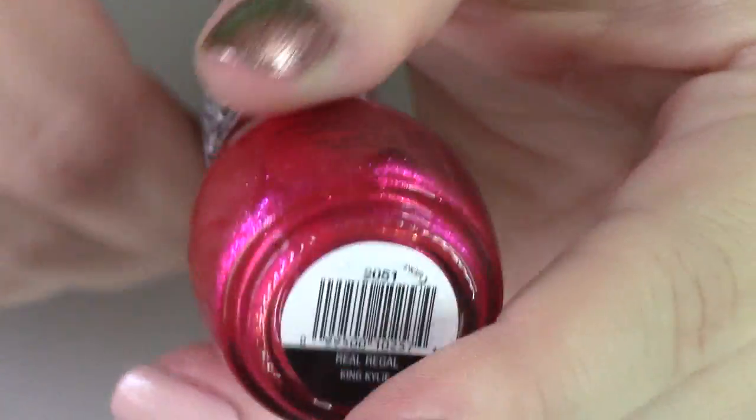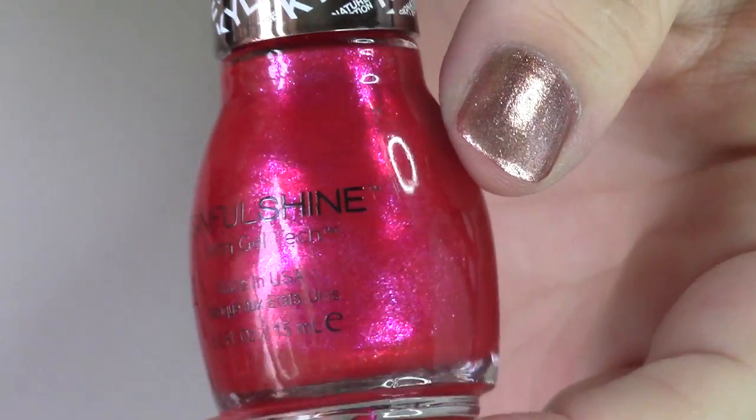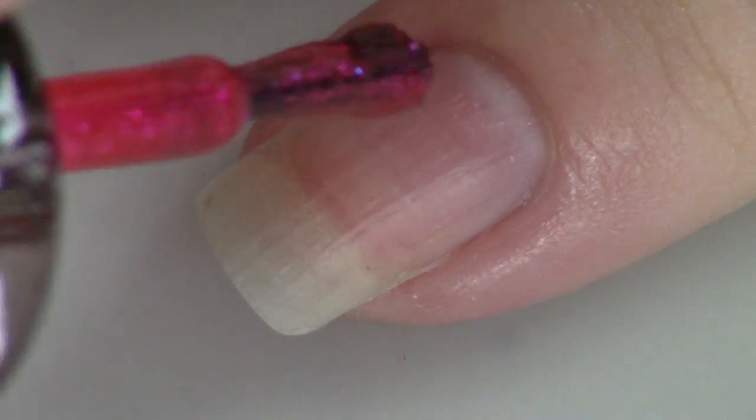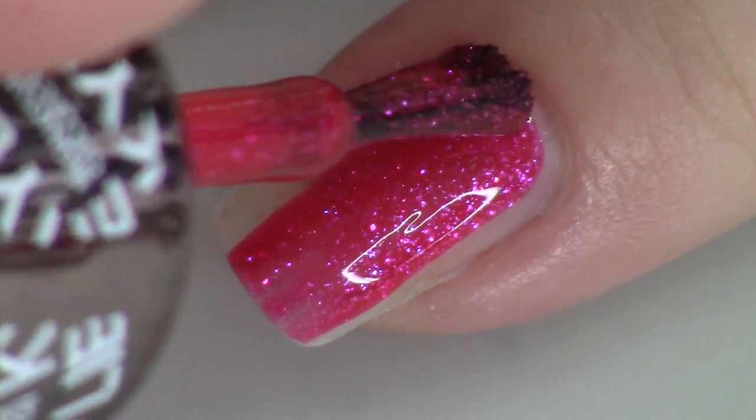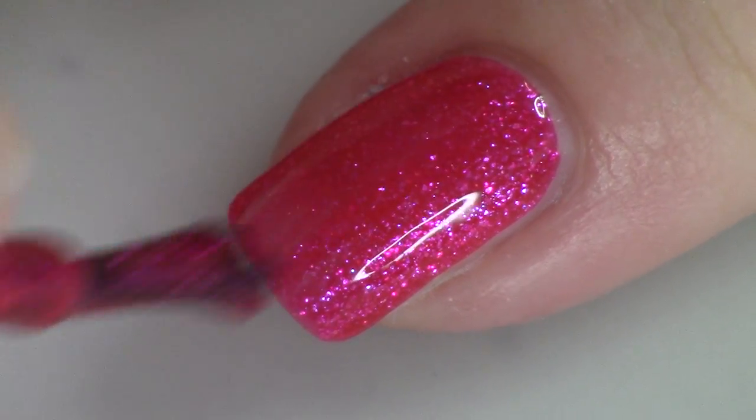There are two pinky reds in this collection and I actually really liked both of them. The first is called Real Regal — it's a nice deep hot pink with strong fuchsia flash inside of it, and great at two coats. I think they did great with all the red and pink polishes in this collection. Similar polishes: Color Club Wing Fling, L.A. Girl Juicy, OPI The One That Got Away, Simple Colors Glimmer, and Spoiled Club Rat — that last one is a basically dead-on dupe in my swatch photos.